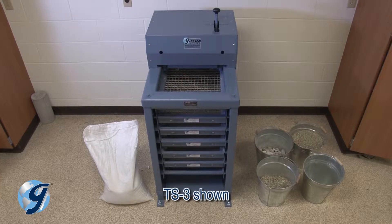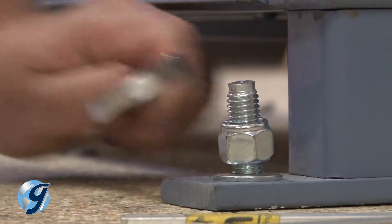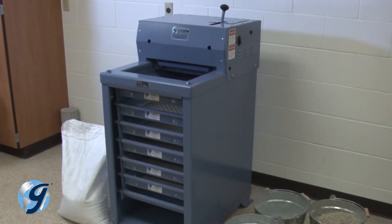The Gilson testing screen must be leveled for effective and safe operation, and that starts with a level floor in which the unit will be anchored to using half-inch anchoring bolts and locking nuts. Following that, you can level the unit once it is positioned in its working location.